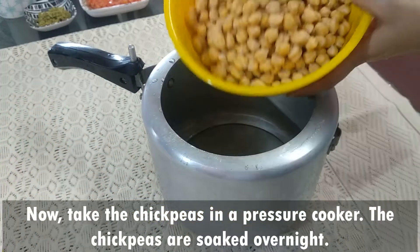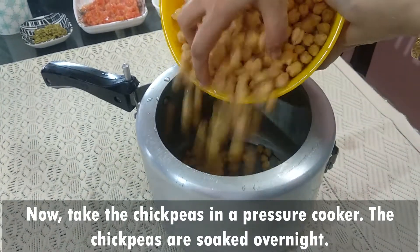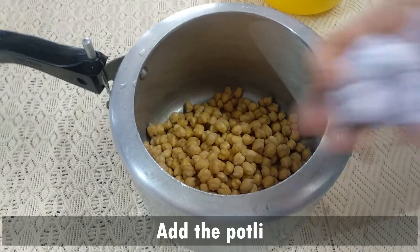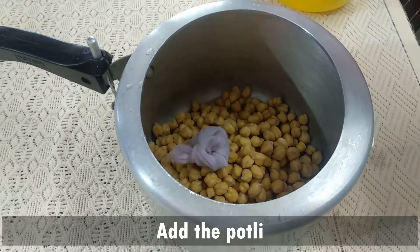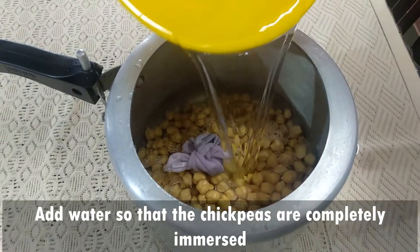Now put the Kabuli chana into the pressure cooker. Add the tied spice bundle as well. Add water to the Kabuli chana and cook in the pressure cooker.